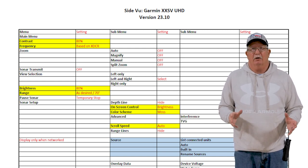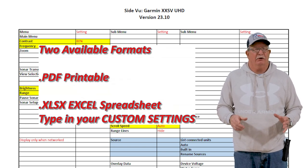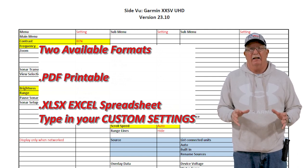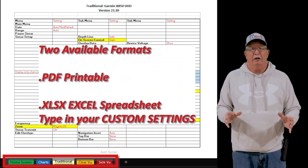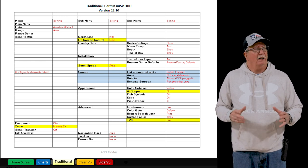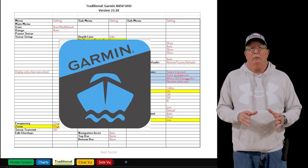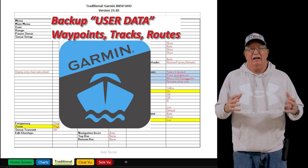These spreadsheets are especially useful if you throw a copy of them on your boat — you can laminate them or do whatever you want. They come in two formats: there's a PDF printable for those of you who just want to print it off, set up your chart plotter, and just have them there handy. For those of you who want to keep track of your custom settings, there's an Excel spreadsheet and there's no locks on it, so you can manipulate it any way you want and add your particular settings.